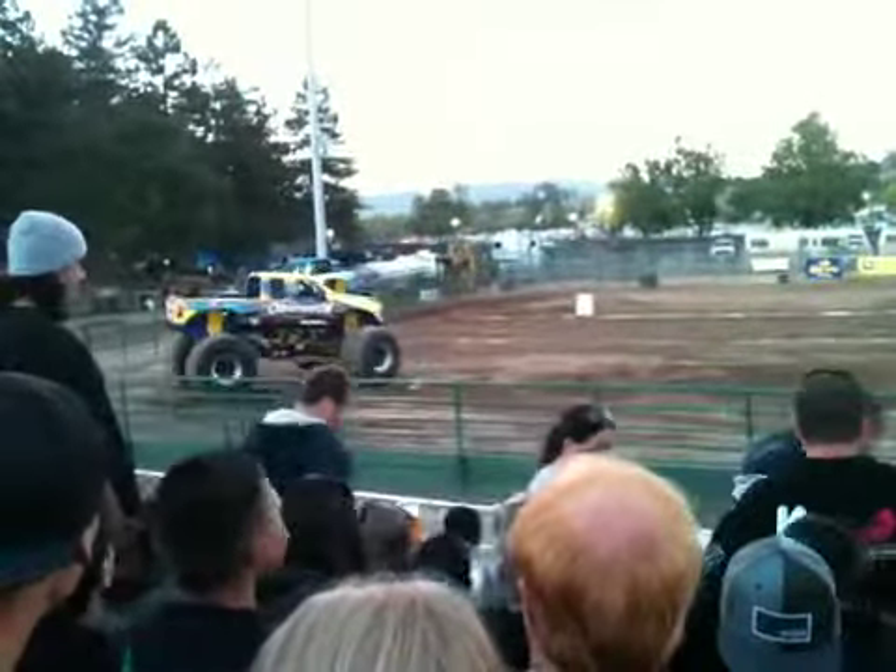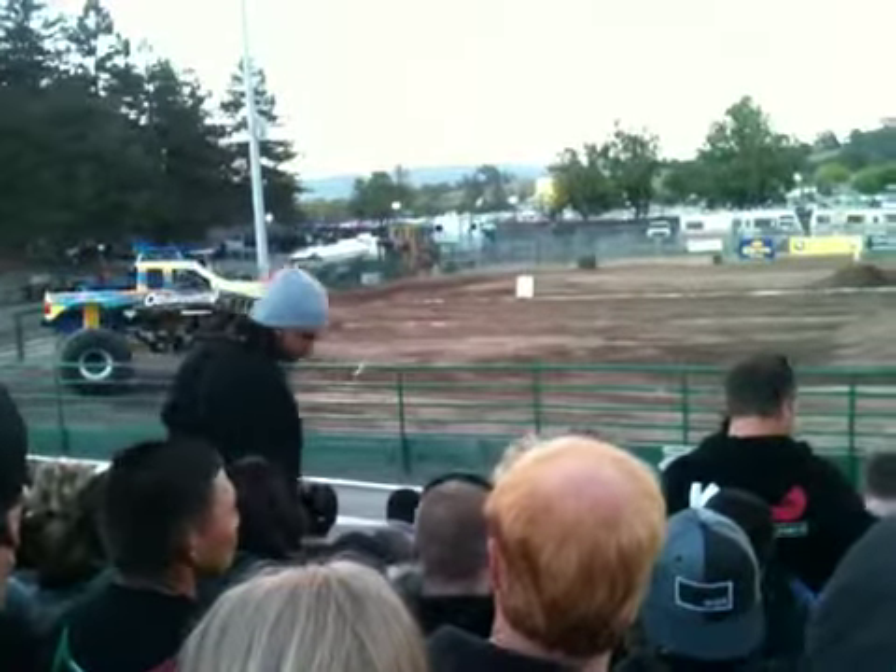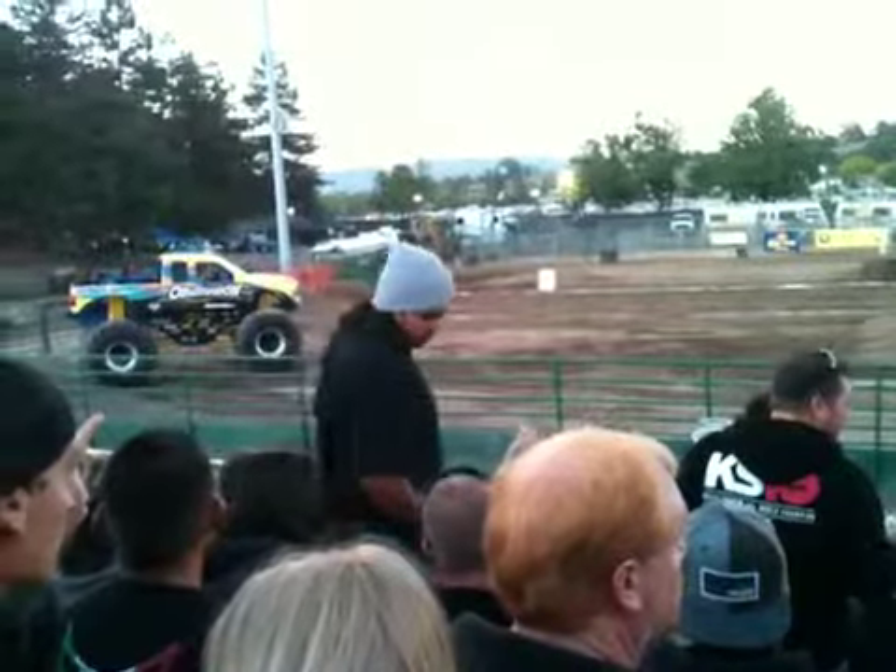Alright, here's the top of the marathon. Let's go. One, two, three.